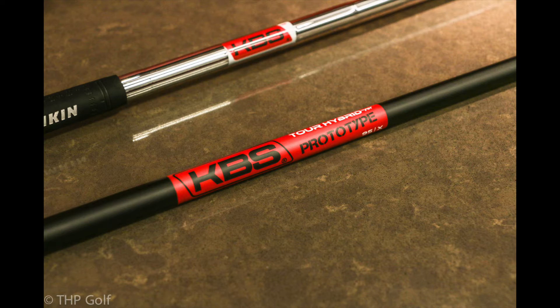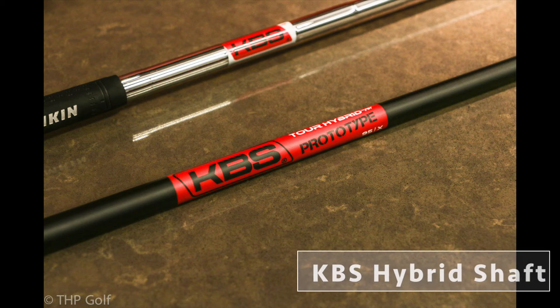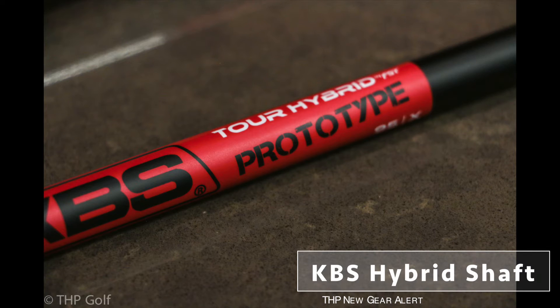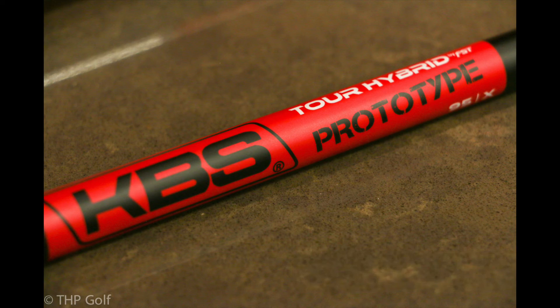We were coming into this market with a shaft that we designed completely differently than all other profiles based off an EI. It was actually based off the EI of an iron with a little bit deeper mode, unlike all other hybrid shafts. What that allows is more stability and a lot better dispersion than the hybrid shafts that are out there right now.